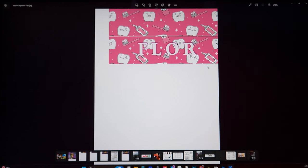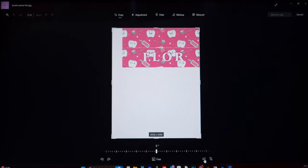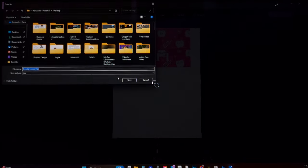This step is very important: since we're dealing with letters and sublimation, we do have to edit the image and flip it. If you're sublimating, you have to flip the image so the letters are backwards — that way they'll transfer correctly to the bottle opener. We're going to save that, then print it, and we should be ready to go.